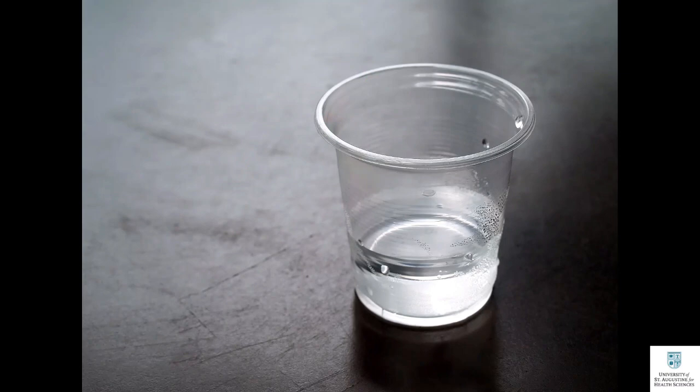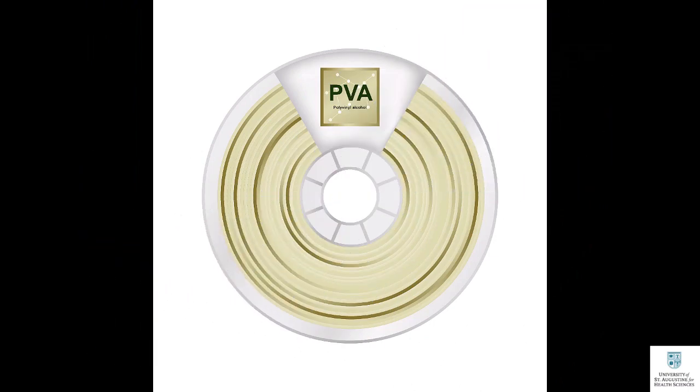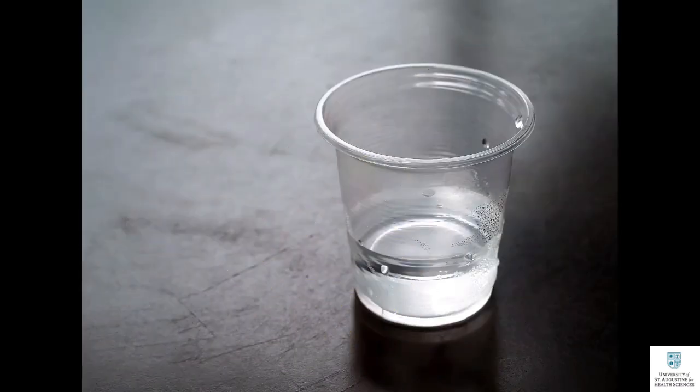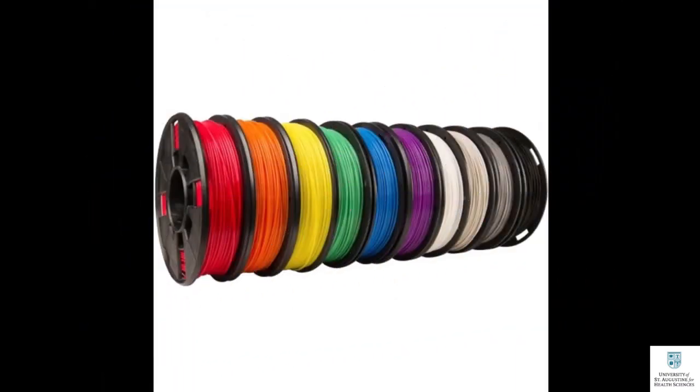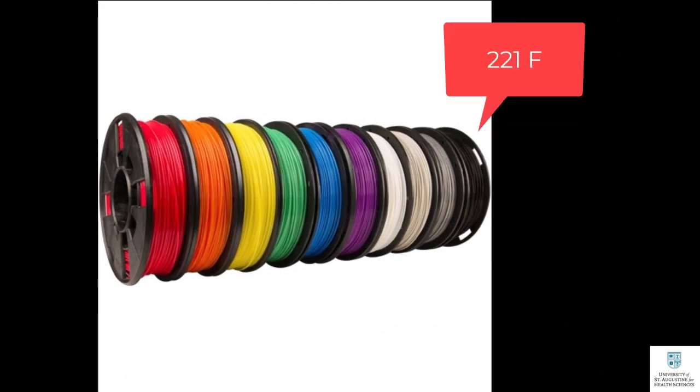After printing your 3D model, immerse it in water and the PVA filament will dissolve. The average time for PVA filament to dissolve in water is 12 to 18 hours. You can accelerate the dissolving process by using heated water.